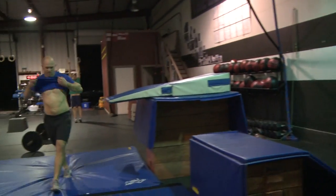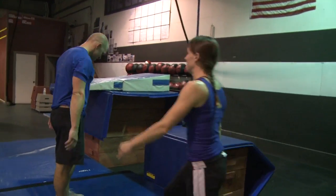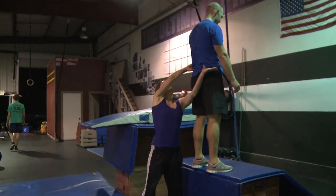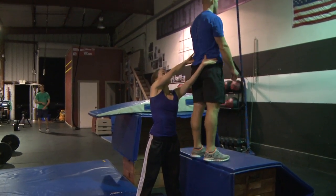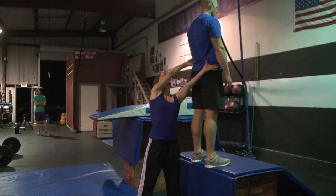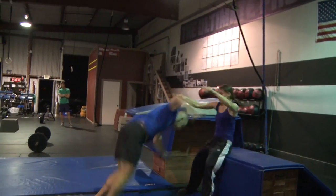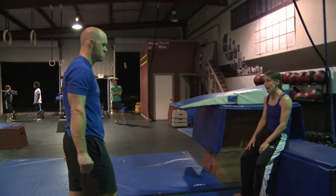Can you grab secure? Can you reach me? Easy. Three, two. Whoa! Nicely done. That wasn't so bad — I couldn't feel it was that bad.